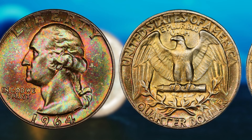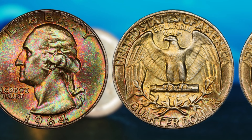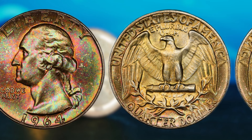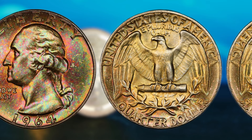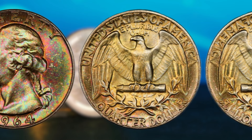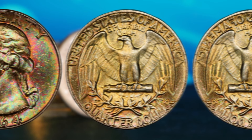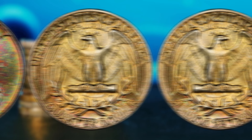Imagine the thrill of uncovering such a valuable treasure in your own collection. So, where can you find a 1964 Washington quarter dollar that could make you a millionaire? The best place to start is by checking your own coin collection or by visiting local coin shops, coin shows, or online marketplaces. Keep an eye out for coins that match the description and characteristics of the 1964 Washington quarter dollar, and be sure to do your research to ensure that you are getting a fair price. In conclusion, the 1964 Washington quarter dollar is a rare and valuable piece that could potentially change your life if you're lucky enough to find one in exceptional condition. Keep hunting, keep exploring — you just might stumble upon one that could make you a millionaire.